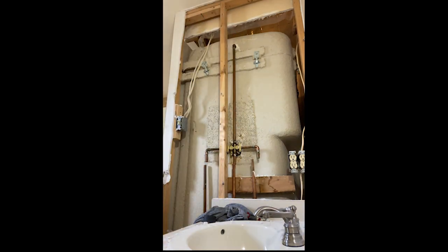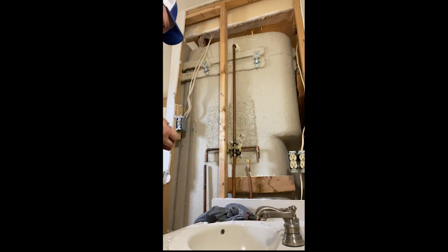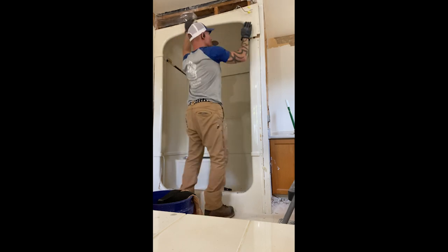So I just go at it with a copper cutter, clean them up, put some shark bite caps on it, and just contain that water for the demo until you can get it open and see where you want to run things after that.